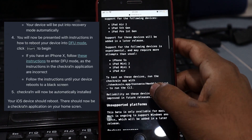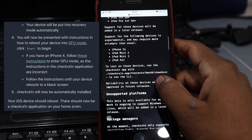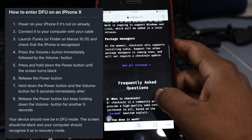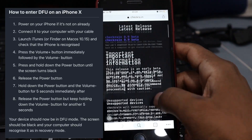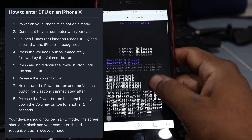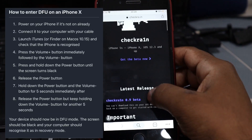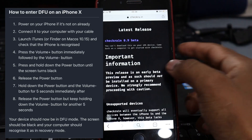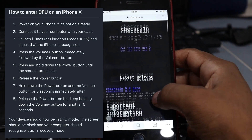If you have an iPhone X, follow these instructions to enter DFU mode. Each iPhone model has a different method — up to iPhone 8 you use one method, and for the iPhone X you use different button commands. For iPhone X, power on your iPhone if it's not already on and connect it to your computer with your cable.